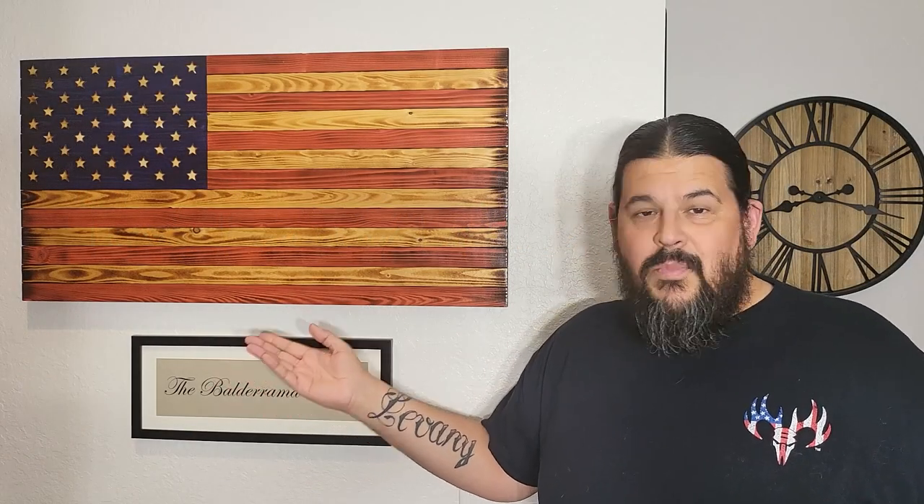I'm sure most of you already know that there are probably thousands of woodworkers that make these flags. You've almost certainly seen them before and seen more than just this video — there are a lot of videos on YouTube on how to make these. My goal today is not just to make you watch another video, but hopefully this will give you one or two things that will help you when you try to make one of these.